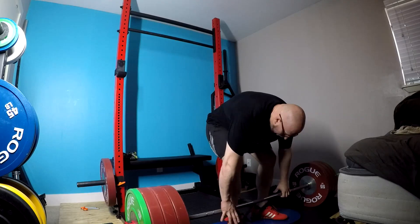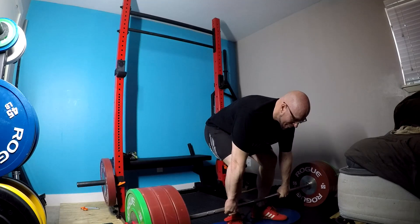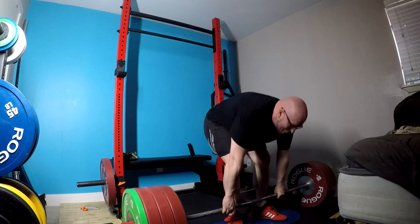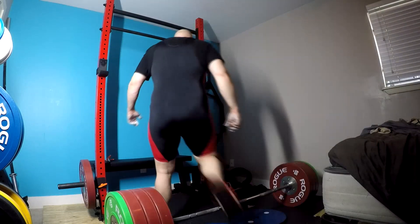So a lot of what I've done is break down my pulling mechanics. You guys will notice that for now I am deficit pulling in Olympic shoes. Why am I doing that? A couple of reasons. Number one, I'm rebuilding hook grip and I'm rebuilding my grip strength because I haven't done any heavy pulling for about almost 12 weeks.